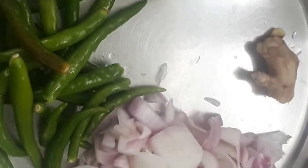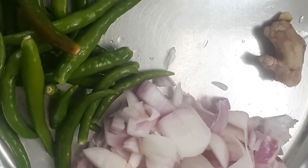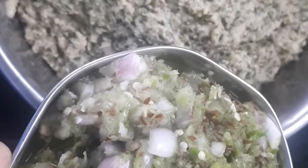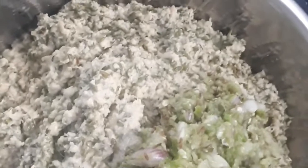I will add onions and ginger. I will mix it in a separate way into a fine paste. I will add all the green chilies. If I add it in a round it is time to cover it. I will add the mint.